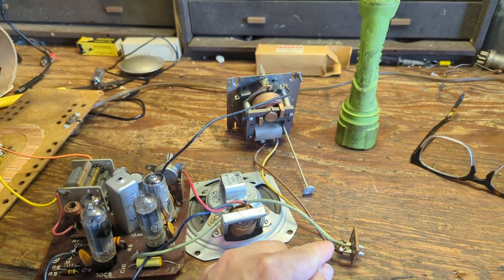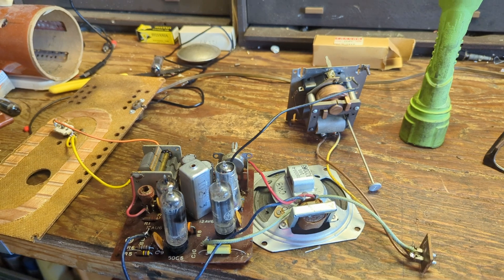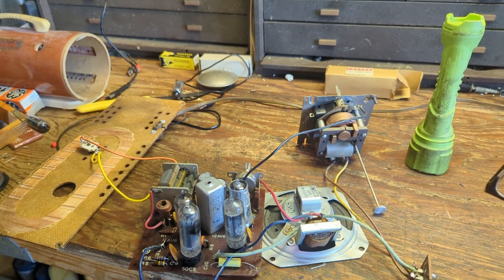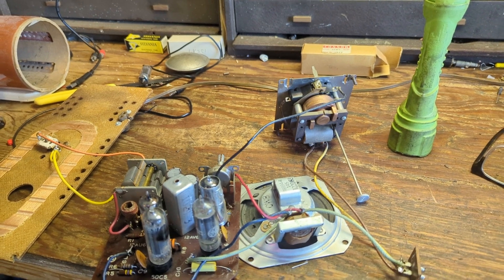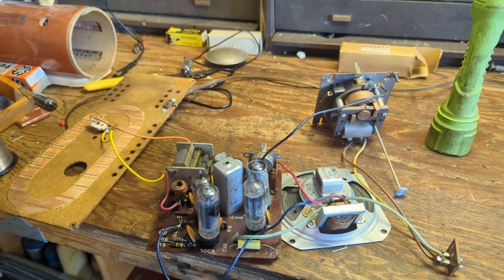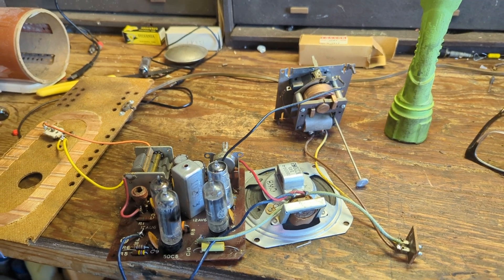What had happened was I thought the wire went one place but it actually went somewhere else — I was creating a short. At that point I needed to go inside, get some dinner, and think about it. I came out today, corrected it, and now it works. The next thing is adding the audio input feature, which I do on all of these. It involves adding a switch out the back that disconnects the IF signal, and we'll need to run audio through a safety isolation transformer, which is key to ensure the user is electrically isolated from any potentially dangerous current. Safety is especially important when you're a non-profit — you want to do everything right.